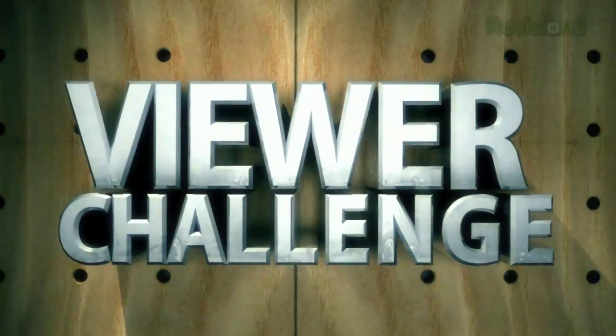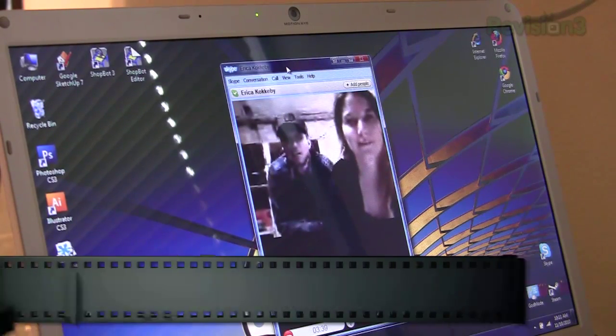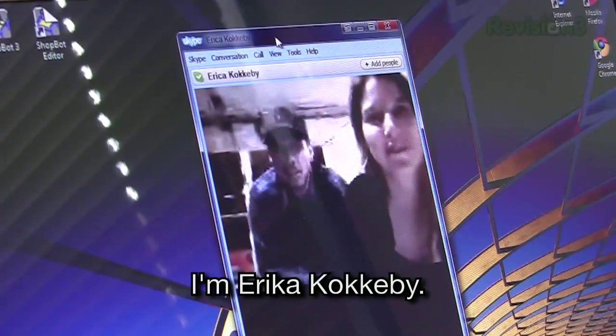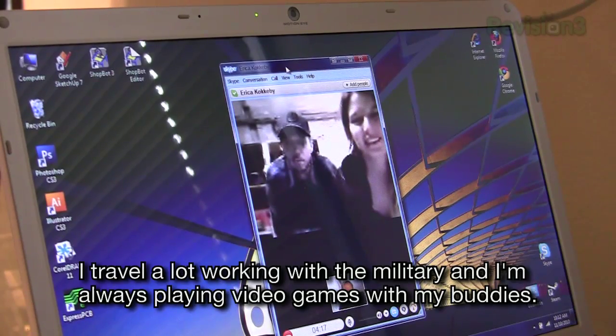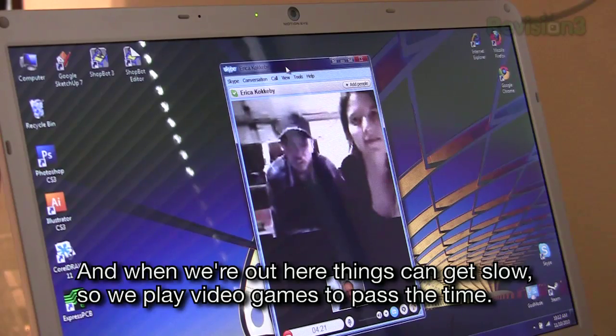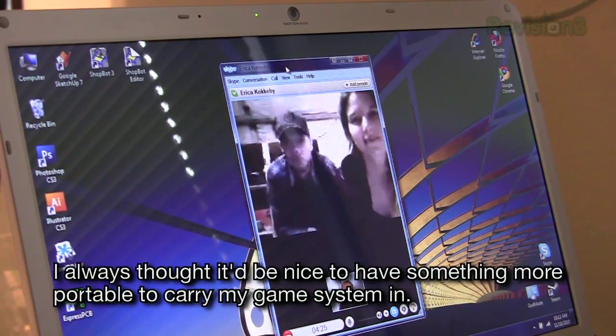Let's call them up via Skype and discuss exactly what they need. We've got them on video from Afghanistan — say hello to our special guests. Could you introduce yourselves? 'I'm Erika Kokoby.' 'And I'm Chris Kokoby. I travel a lot working in the military and I'm always playing video games with my buddies. When we're out here, things get slow so we play video games to pass the time. I always thought it would be nice to have something more portable to carry my game system in.'